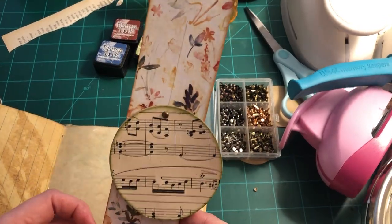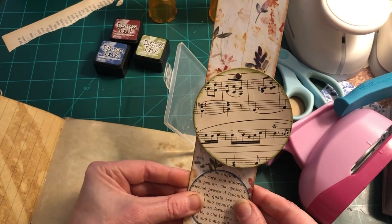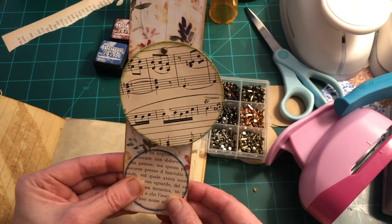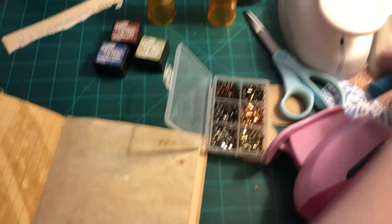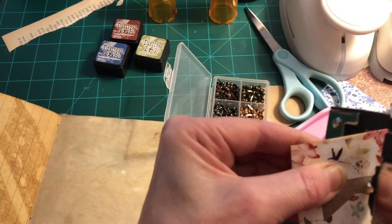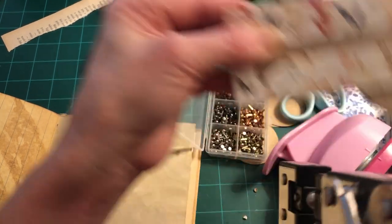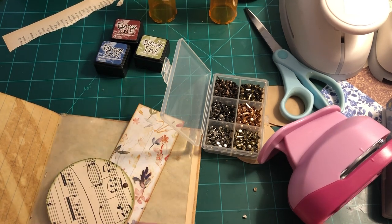I'm going to put this here and flip it over to make sure that's exactly how I want it — lining up in space is important. It's in the center, this one's in the center. You may not be as picky as I am about everything being just so, but that's just how I am — it may slow me down a little bit, but I just have to get it the way I want it.